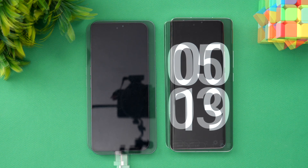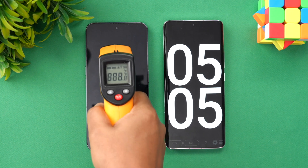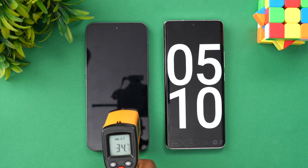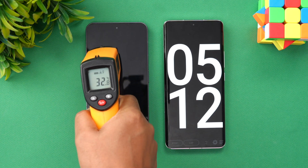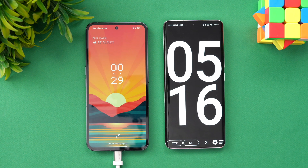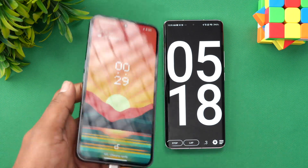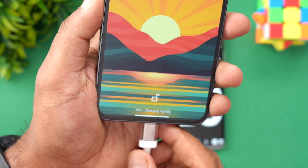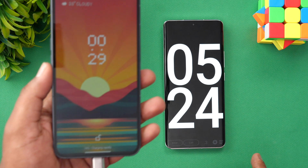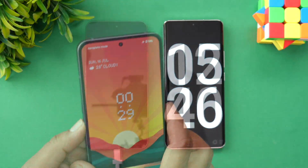Now we are at five minutes of charging. Let's have a look at the temperature — 34 degrees, so no heating issues as of now. And looking at the battery, 16% is completed in five minutes of charging.